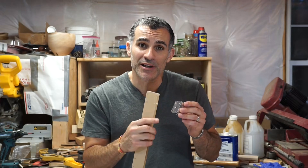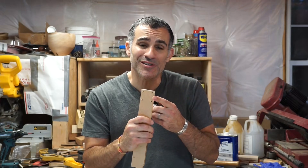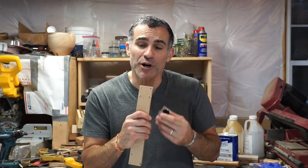Hey everybody, welcome back to the shop. This is Todd with Industrial Comfort. Today I'm going to show you a really unique way to transfer holes for drilling so that you don't have to actually take measurements for where you're going to drill on your workpiece. Let me show you how.